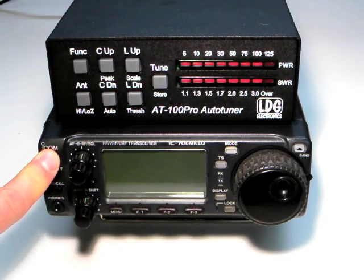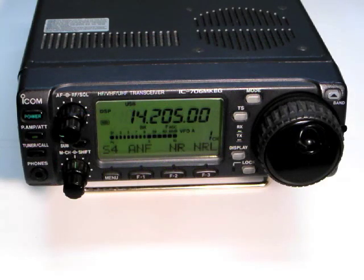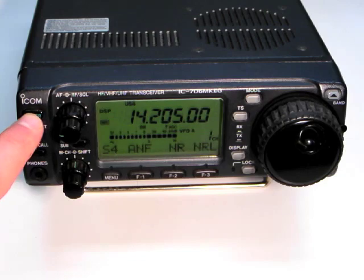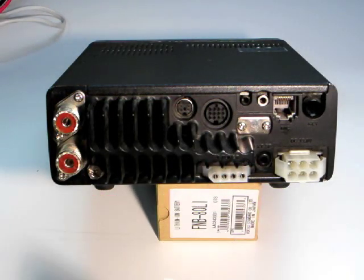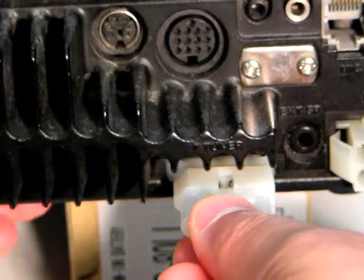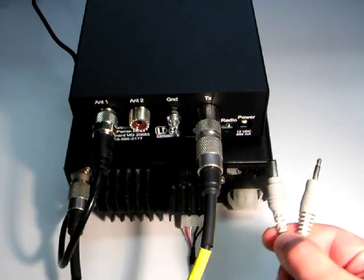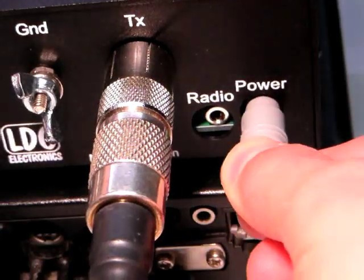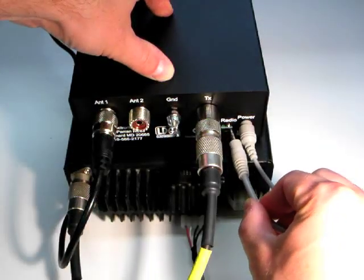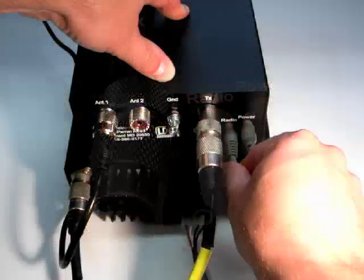When using the ICOM interface cable, the AT100 Pro is powered directly from the ICOM radio. To install the ICOM interface cable, first turn off the radio. Plug the 4-pin connector into the tuner jack on the back of the radio. Next, plug the DC power connector into the jack marked 12V DC on the rear of the tuner. Plug the 8-inch stereo plug into the jack marked radio.